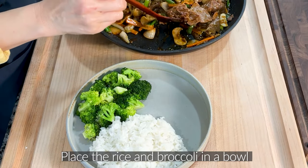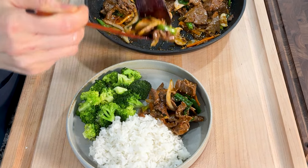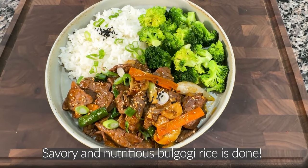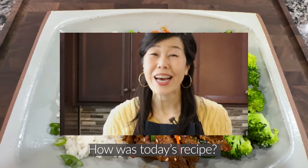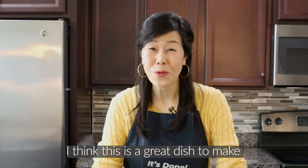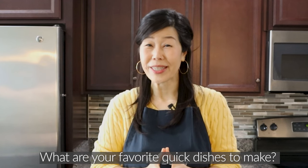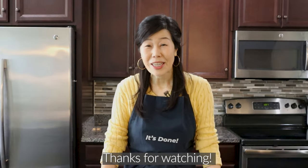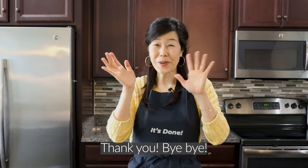Place the rice and broccoli on a plate and place the bulgogi in the middle. Very savory and nutritious bulgogi rice is done! How was today's recipe? I think this is a great dish to make when you don't know what to eat for a meal. What are your favorite quick dishes to make? Thanks for watching. I'll see you next time. Bye-bye!